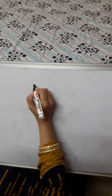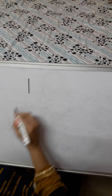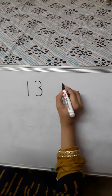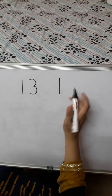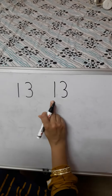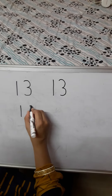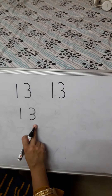Now learn how to write number 13. Write number 1 and number 3: 1, 3, 13. Again, write number 1 and number 3: 1, 3, 13. Put 2 dots for number 1 and 3 dots for number 3: 1, 3, 13.